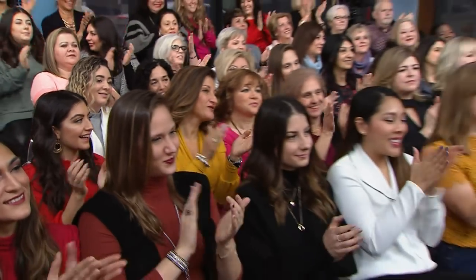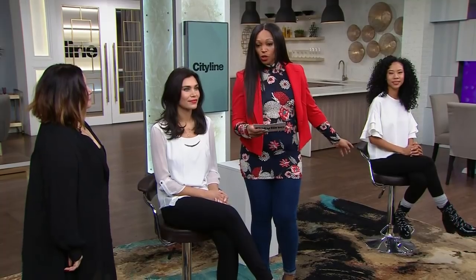We know you have next to no time to get ready in the mornings, but here with two weekday doable hairstyles you can get done in five minutes is Jennifer Gutierrez. Now we've got two mamas with us, Andrea and Victoria. We are going to start with Andrea and do this quick five-minute do that we can all do.